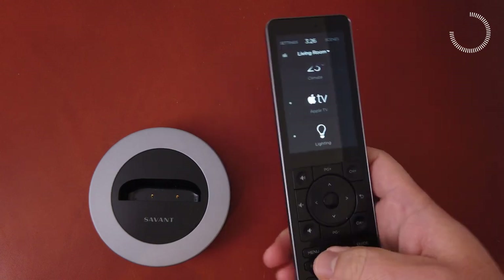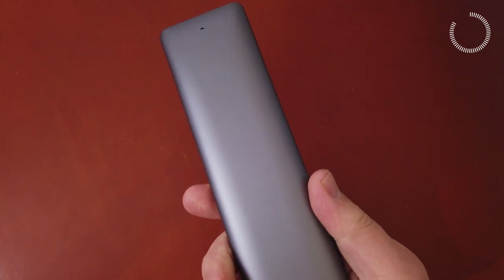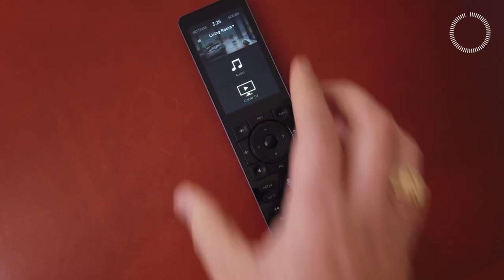It charges when placed in its magnetic base. It's beautifully crafted, well-balanced, and comes in space gray, rose gold, and jet black. The Savant X2 Pro remote finally delivers on the idea of the universal remote for even the most complex smart homes.